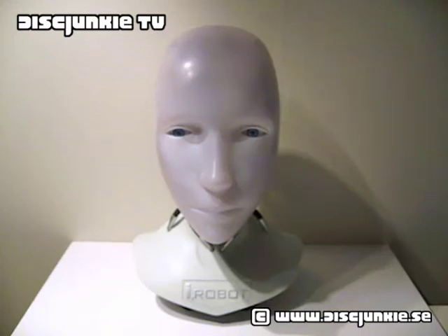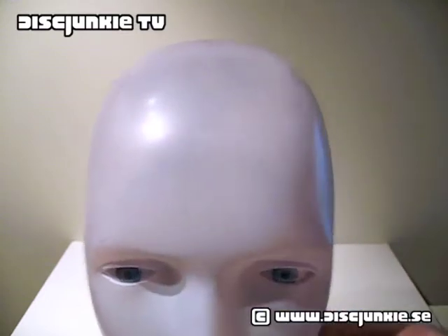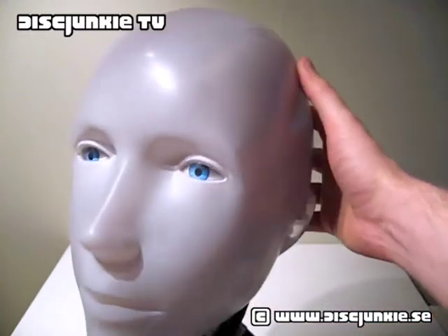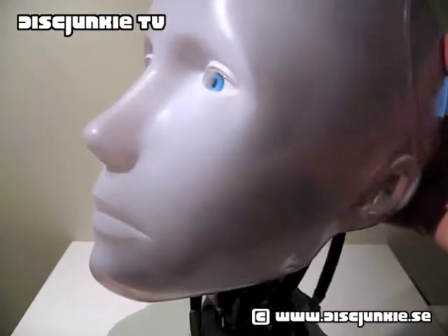The first thing you'll notice about this iRobot Sony head is that it's quite large and quite a detailed set. I'm going to get into the head right away because this is obviously the most important piece of this edition. It was presented in a quite large cardboard box — a very plain, all-white cardboard box with just the simple iRobot logo.